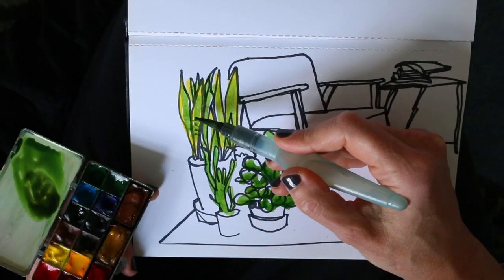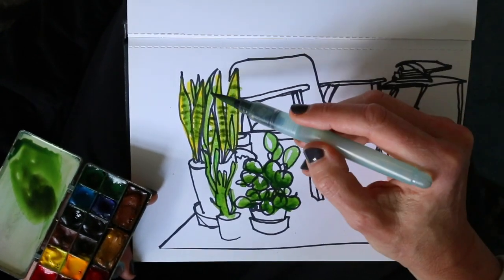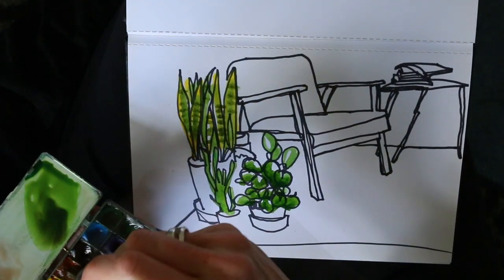Maybe a little bit of texture too. And I will also color the terracotta — it has such a nice color, which also contrasts nicely with the bright green.